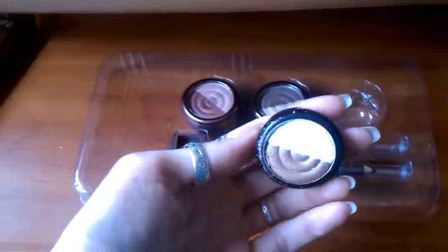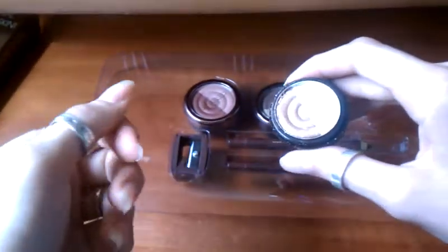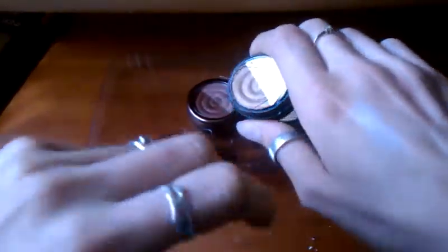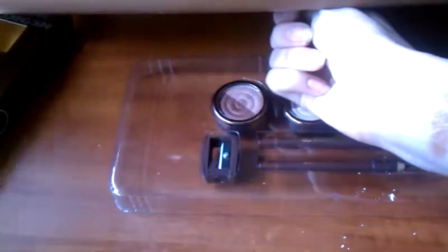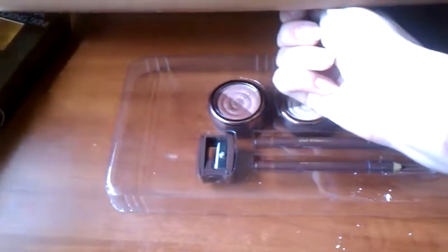The first duo has a white and a bronzy color. I'm sorry I smashed it when it fell off my table, but we have what we have. The first color is a shimmery white and it looks pretty. The second one is this golden bronze — these are so highly pigmented that I just don't have words.